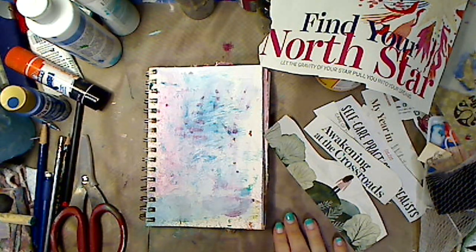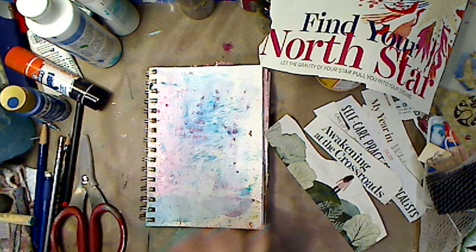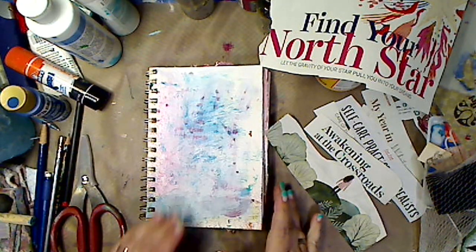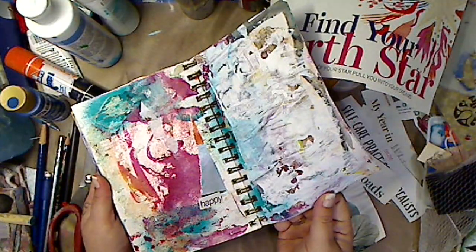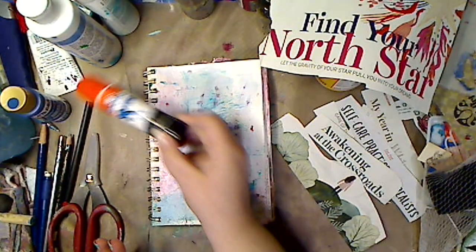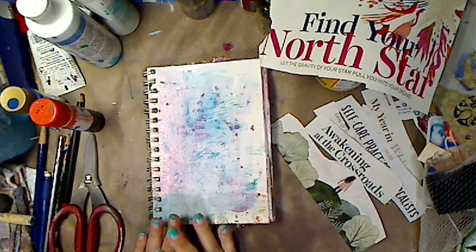So today I'm going to do something I normally don't do on video because it takes a long time — I go through magazines, and I have probably a stack this big of stuff: words, pictures, all kinds of things. I have my handy dandy Elmer's Extreme glue stick. You can use an Avery disappearing glue or Mod Podge or whatever, but I'm going to try to make this as easy and fast as possible.